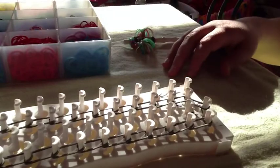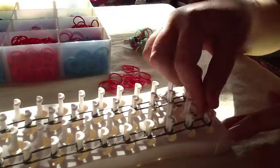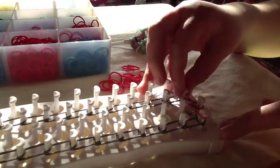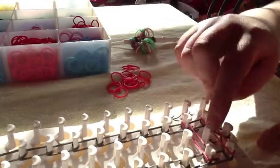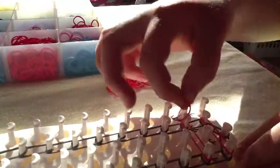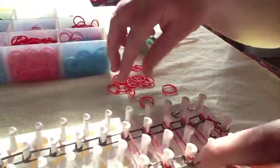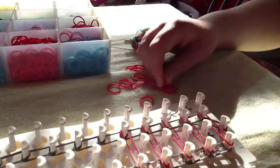Now we will place our color. We will go from here to here — across the loom from here to here — and then you will do the same thing across. But do not do it here because you cannot do that. Go across and skip over that peg right there, then go here, skip over that peg and go here. Go ahead and finish placing those to the end.